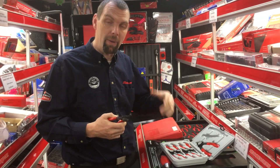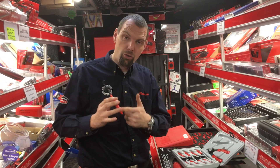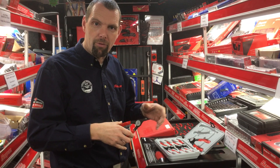These range from a medium size to a small, so suitable for all your automotive applications really. They've got a cushion grip handle so they're nice and comfortable to use, and they're spring-loaded so they're very easy to work with — you can easily hold the clip and feel what you're doing.